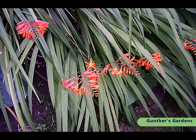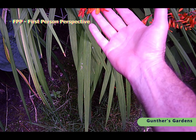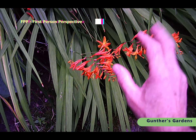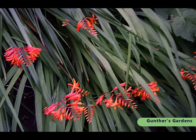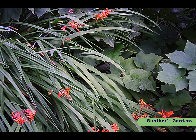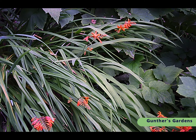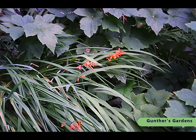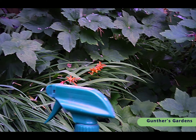It's late July. You can see here the Crocosmia lucifer are just blooming. These are also known as ditchweed, and they are a weed — they do spread, but very, very pretty. Named after the devil. Crocosmia lucifer blooming is the only time of the year that you can treat for scale. Well, that's not entirely true — there's a second time, but I'll tell you about that in a minute. Anyway, the way you treat for scale at this time of year is using insecticidal soap, which is available in many, many different brands.